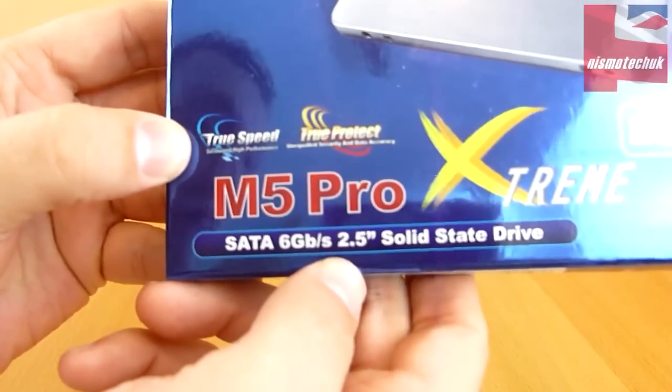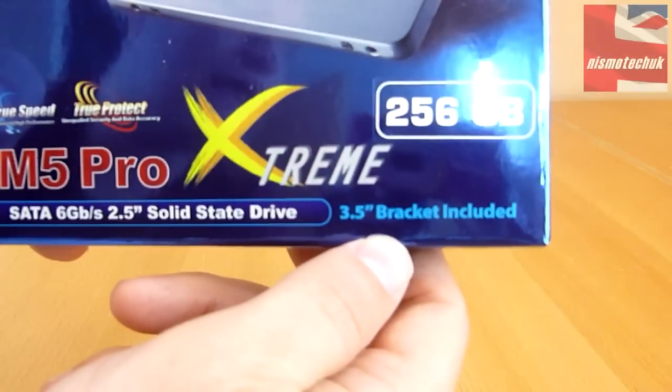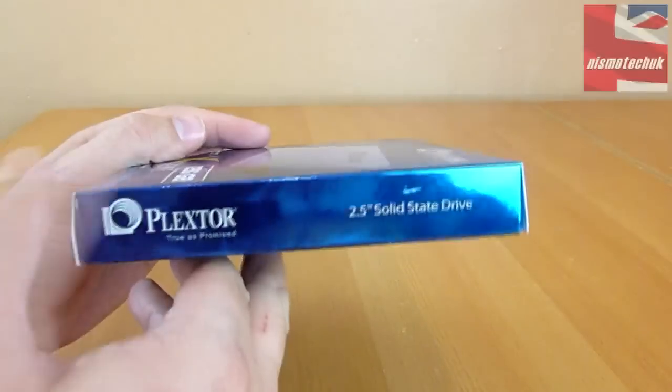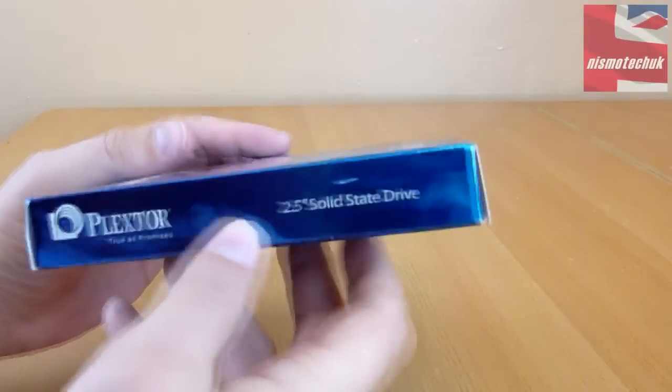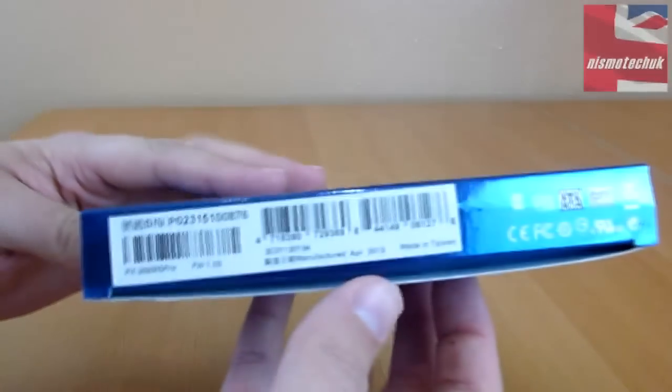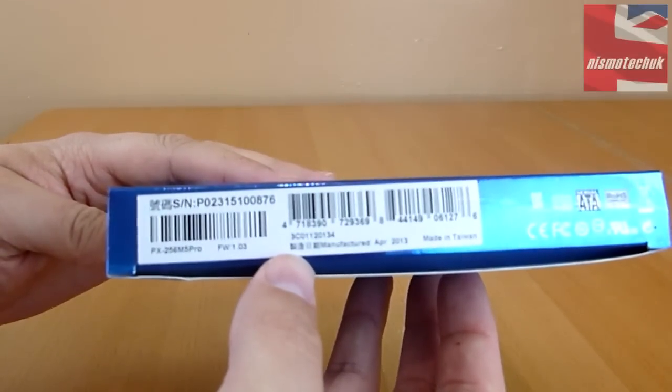It is SATA 3, 6GB/s, 2.5-inch solid state drive, and it also includes a 3.5-inch bracket. Looking around the box we have the Plextor logo and confirmation that it's a 2.5-inch SSD. On the bottom we have the particular part number and also the serial number.